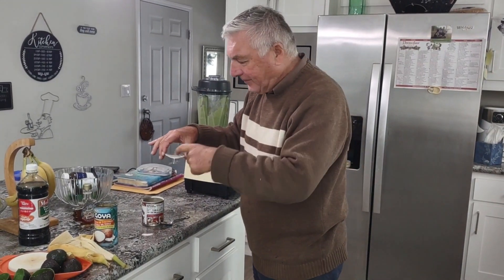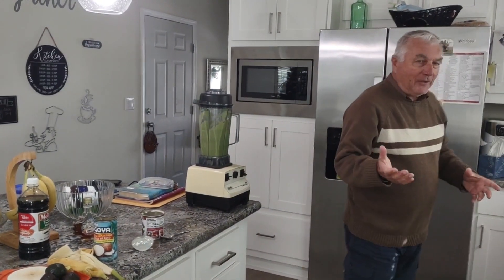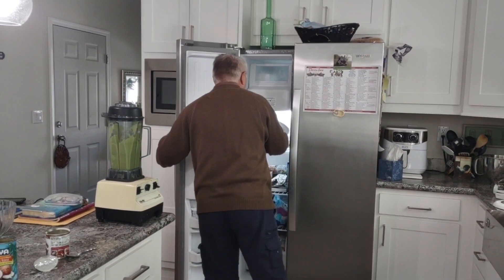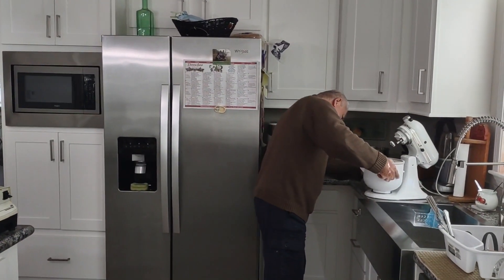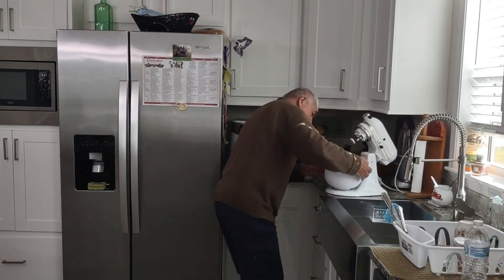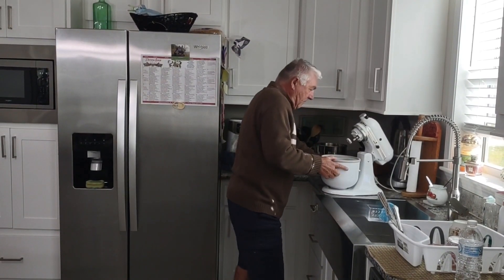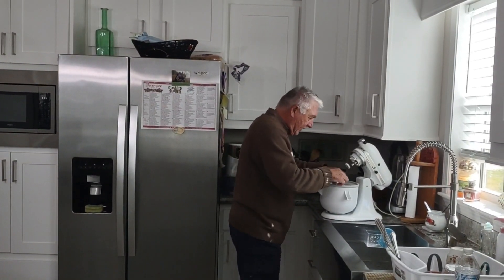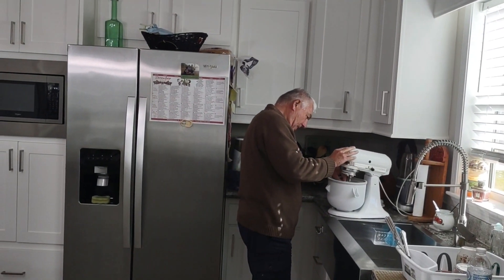Oh, that is really good! Wow, very sweet. I think this is ready. I gotta get the attachment for the KitchenAid — this is the attachment for making ice cream. Put it in here, somehow like that, and then we get the thingamajig, put it in there, drop this down like that.